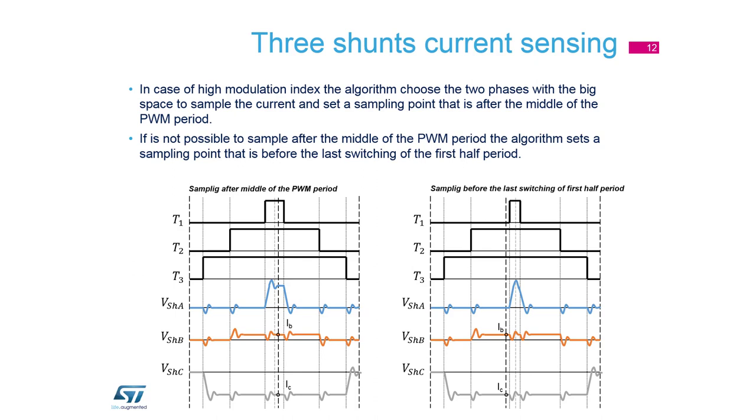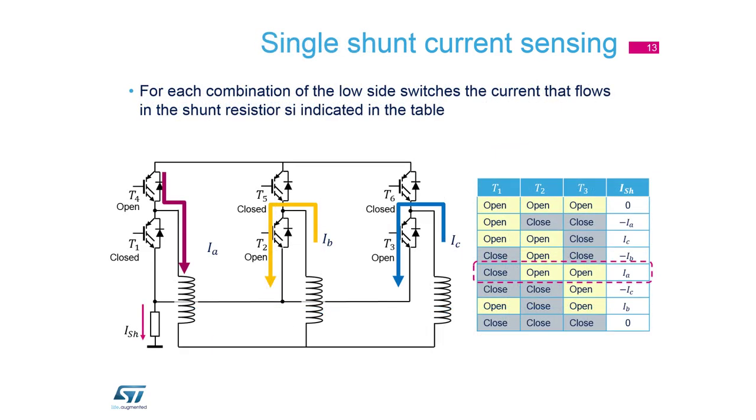We measure the signal after the T-rise glitch, because if we measured during the T-rise glitch we would get wrong values. When the duty cycle is very low, we have to measure before the switching and compute the third current.